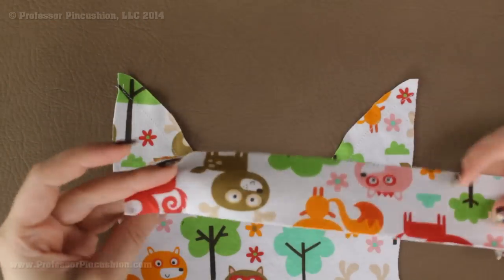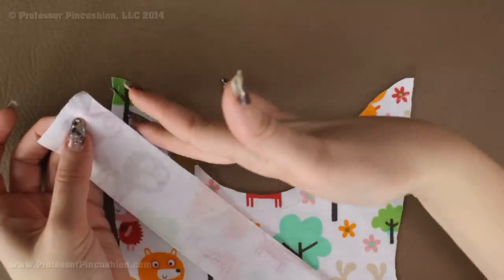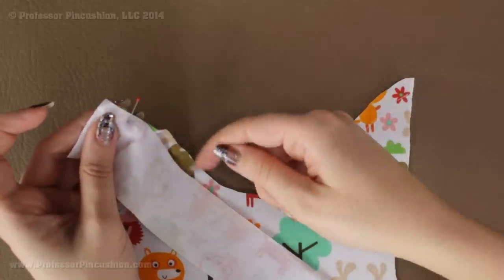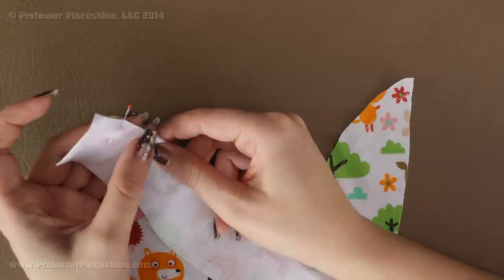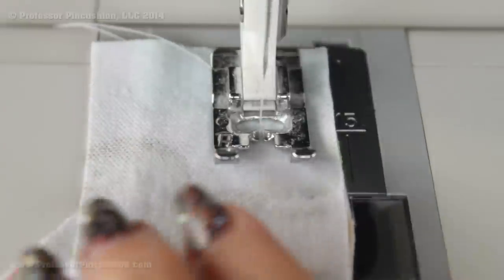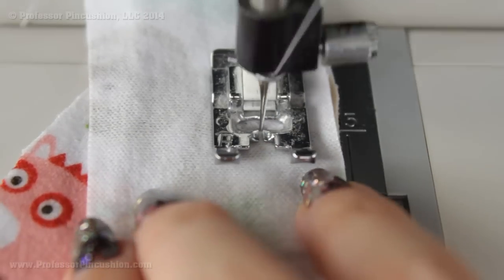I'm going to take the strip of fabric cut for binding and line it up with the raw edge of the neckline, placing it right side to right side — one raw edge of the binding should line up with the raw edge of the garment. Because it's curvy, just take a small section at a time, forcing the binding to conform with the neckline curve, pinning about every inch or so. Then take it to the sewing machine and sew a half-inch seam allowance using a regular straight stitch, don't forget to back stitch, and constantly check that you don't have any wrinkles or puckers underneath.